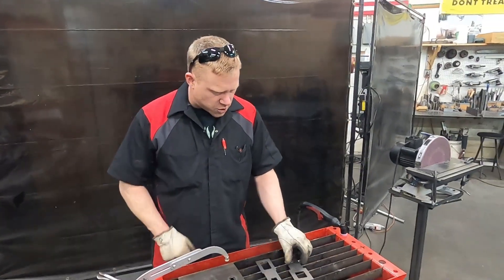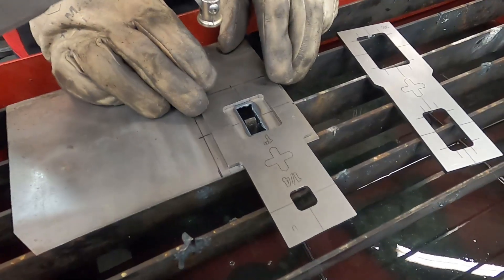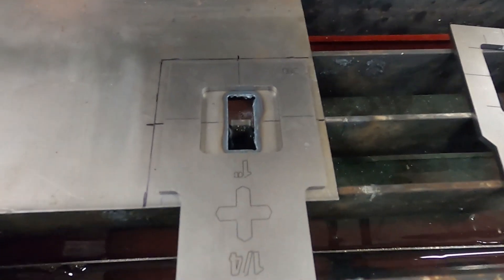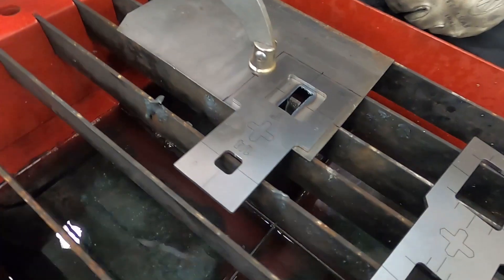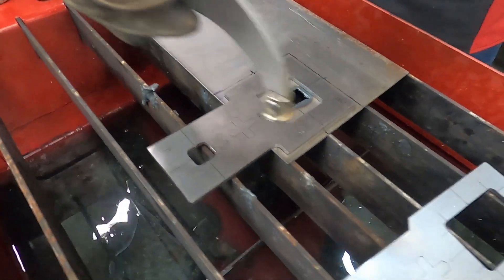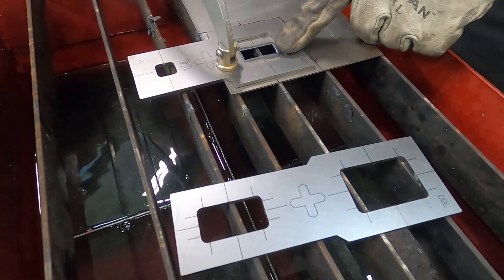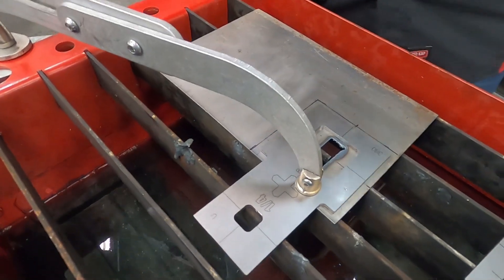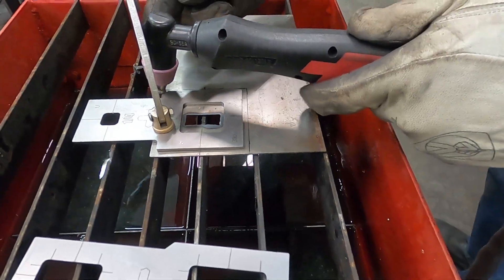Now we'll switch over and we're going to use our square stencil, centering the center lines on everything just like that. We're going to have to reposition this clamp, move it out a little bit more, because in order to make the cut like I want, we're going to cut like this and like this. We're kind of off the end of the stencil here, so just kind of free cutting here.